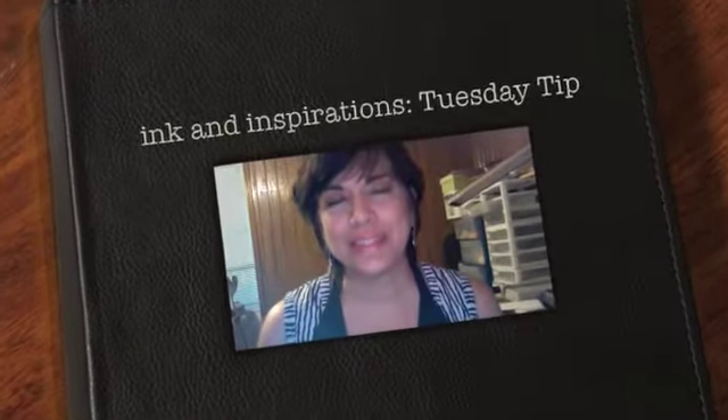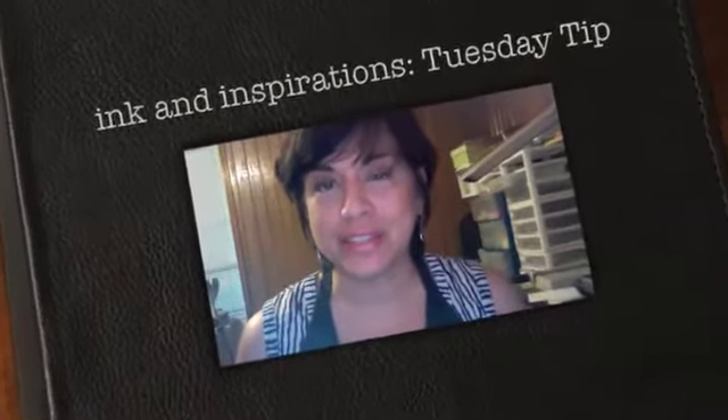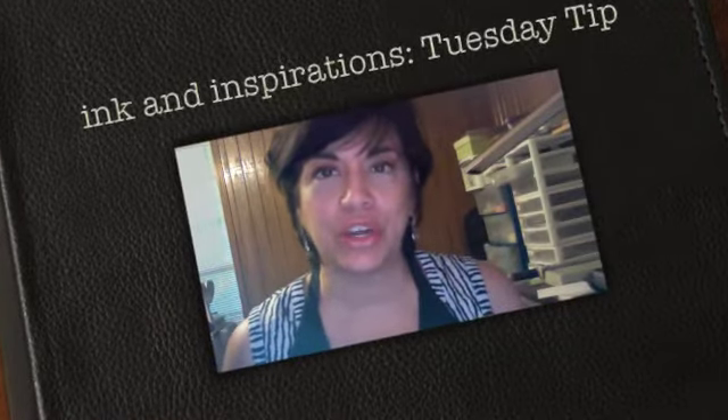Hi everyone, this is Lisa with Ink and Inspirations. Today's tip — I wanted to share a little bit about one of my favorite tools: these crafting paper scissors from Stampin' Up! They are an all-around good cutting tool, but my favorite thing to use them for is cutting ribbon. They cut very easily and smoothly, just like butter.